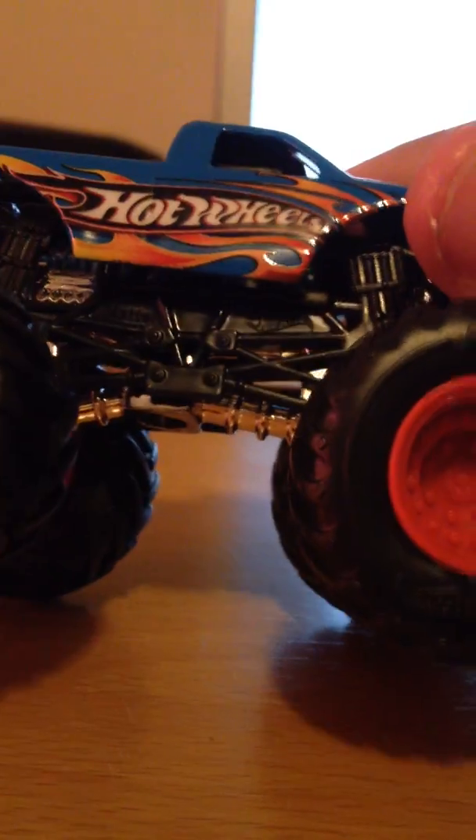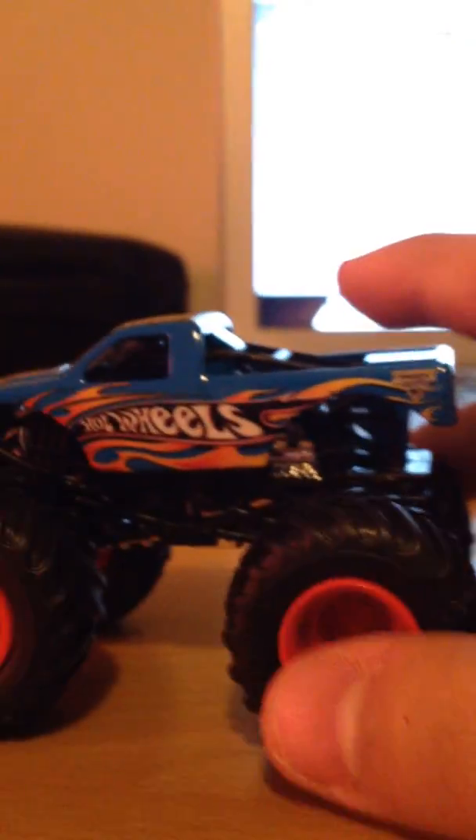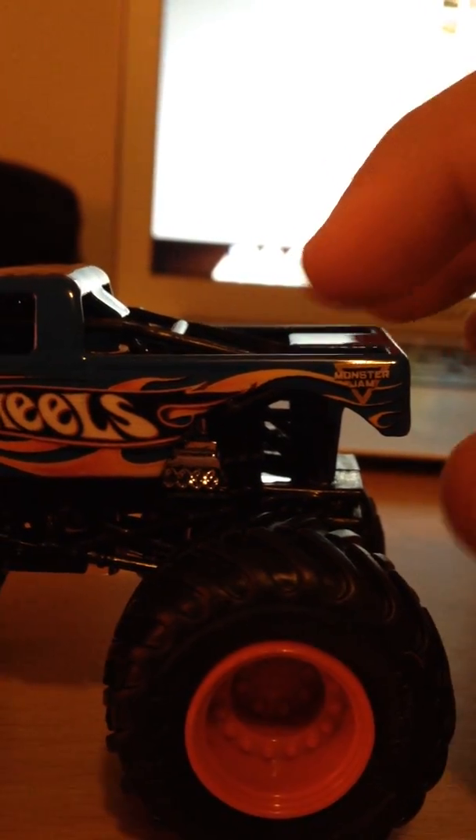This is a new chassis right there, and even on the hood it says Hot Wheels Racing. There are flames on it, and there's the new Mossium logo as you can see. I can't rotate the camera because this camera hates me - but there it is, there's the new Mossium logo.